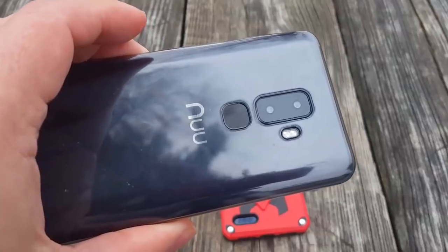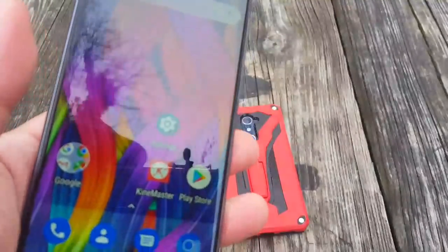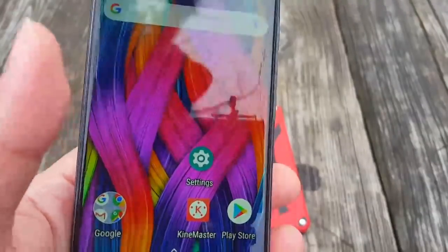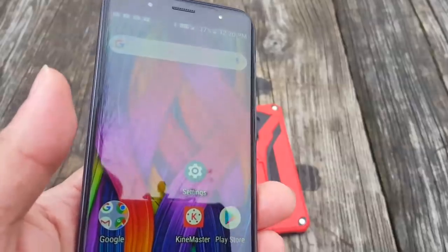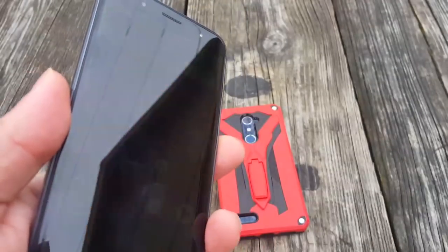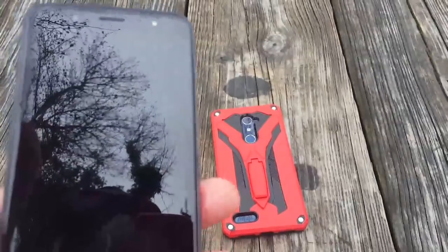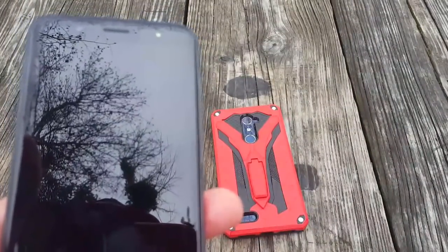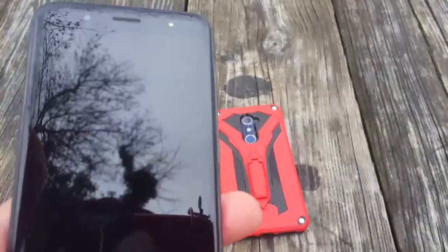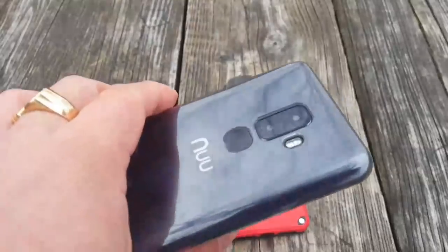This has been John from Magic Tech Review with the New Mobile G3 Plus. Go ahead and check their website if you'd like to order this phone. Full disclosure: they did send me this phone, but they are not paying me to promote this product in any way. I will see you guys in the next one — thank you so much from the bottom of my heart. Peace out, bye bye.